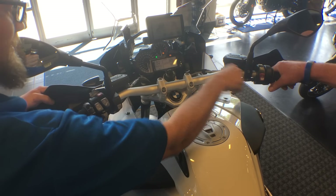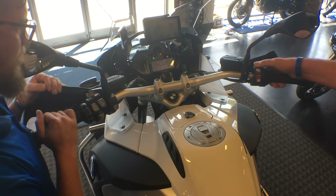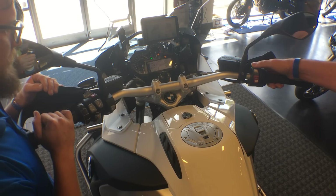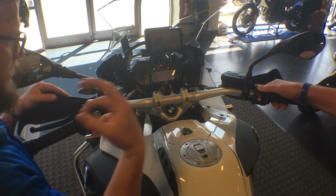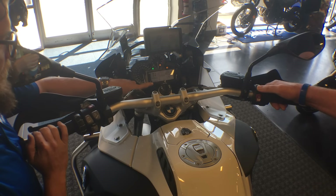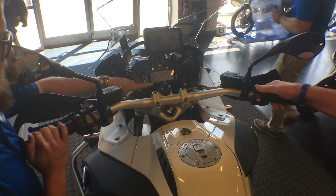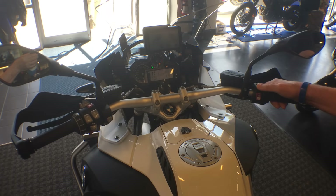Starting on the right side with the heated grip switch: you can see we have nuclear, high, low, and off. In mode selection, tap it once to activate, tap again and it takes us from road to dynamic, enduro, then rain mode, and back to road. This is something you can do on the fly while going down the road.